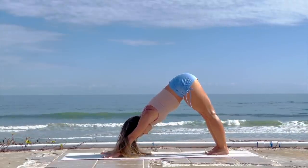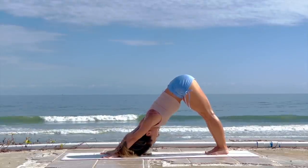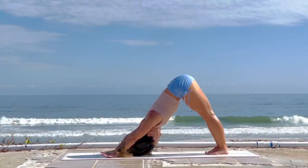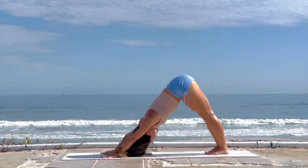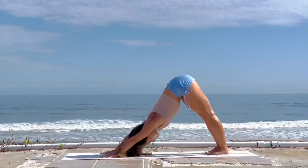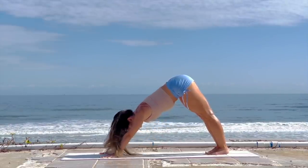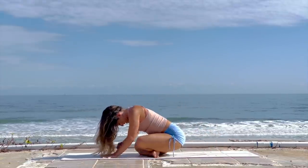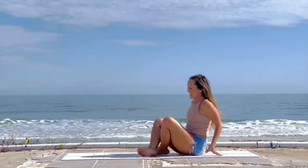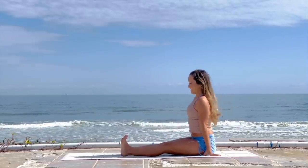Long deep breath in, long deep breath out. Keep it nice and easy, rolling the shoulder blades away from the spine, letting yourself arrive to this moment in time. Switch your gaze forward, walk your right foot and left foot forward, and exhale, come on down. Stretch out in front.